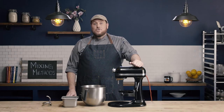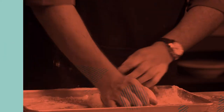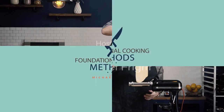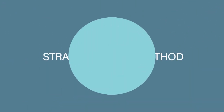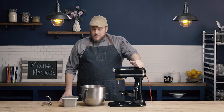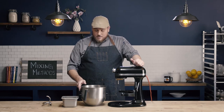In this video, we're going to learn about the straight dough mixing method. The straight dough method is used for making yeast doughs, and it's the most simple of the yeast dough mixing methods.